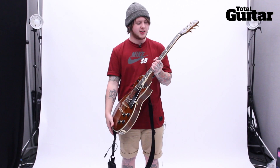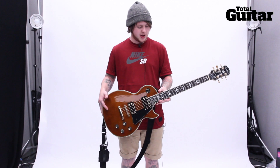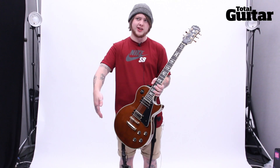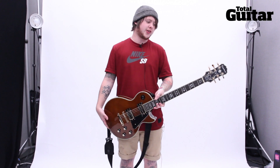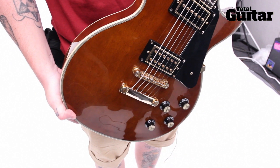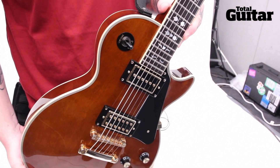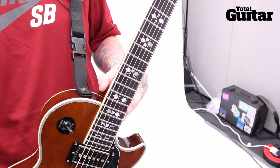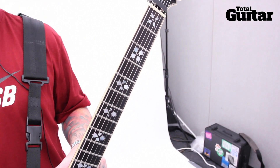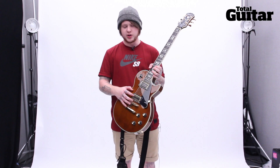They said to me I could do what I wanted, so I chose the body, the weight, just everything really. I looked at some guitars I liked and basically based it on the Gibson Artisan, which is a guitar I really like — but for a more affordable price than £3,000.